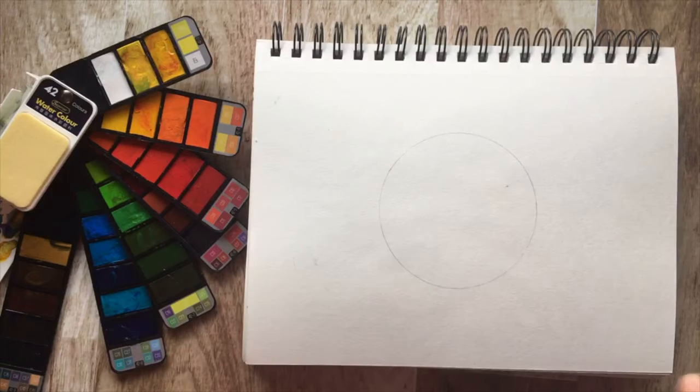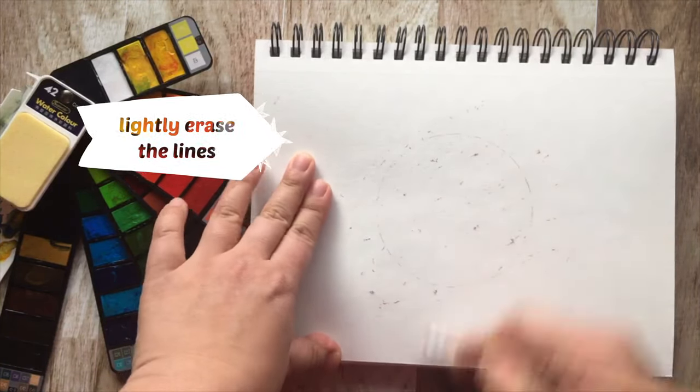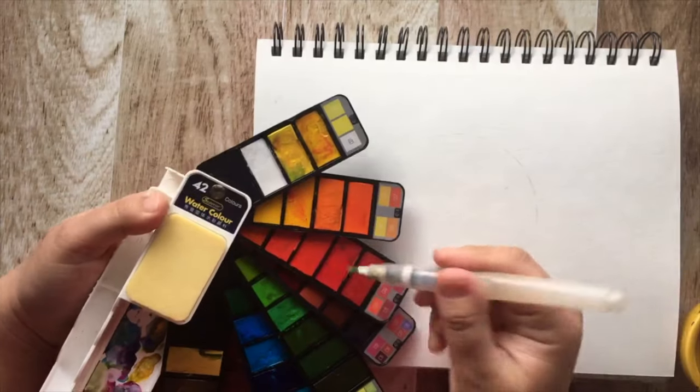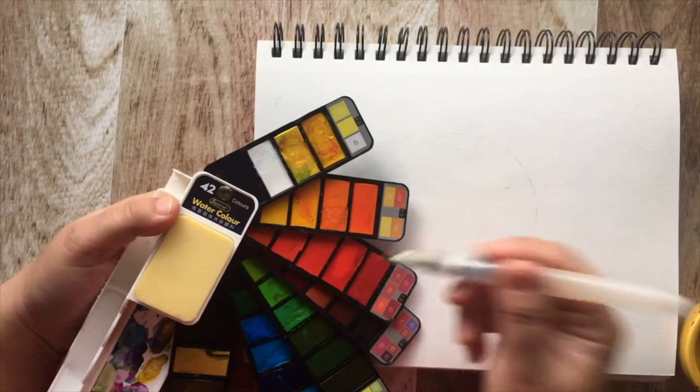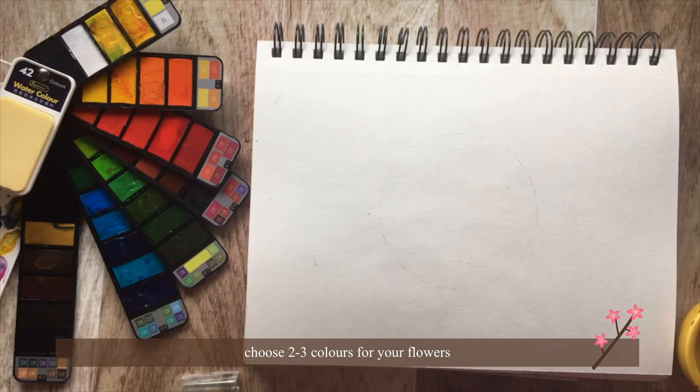I usually just go ahead and erase in all directions to get rid of the lines because it's hard to erase after you paint. So the next step, just create a couple flowers. Choose two or three colors from your palette and start painting your roses.